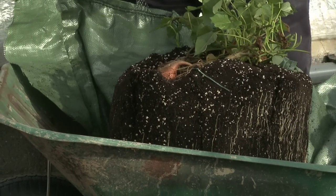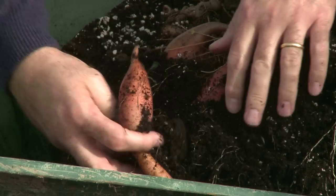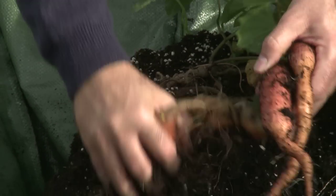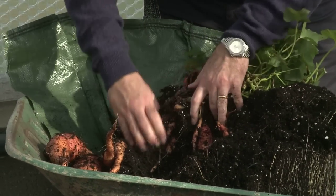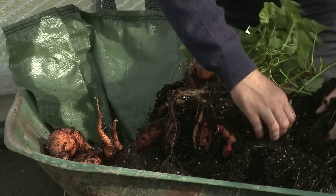Now this is the really exciting time, so hopefully in here we're going to be discovering some delicious sweet potatoes. There's the first and the next one. Oh my goodness, that's a really, really good one. Let's see what else is in here. All of this is coming from just that one grow pod.